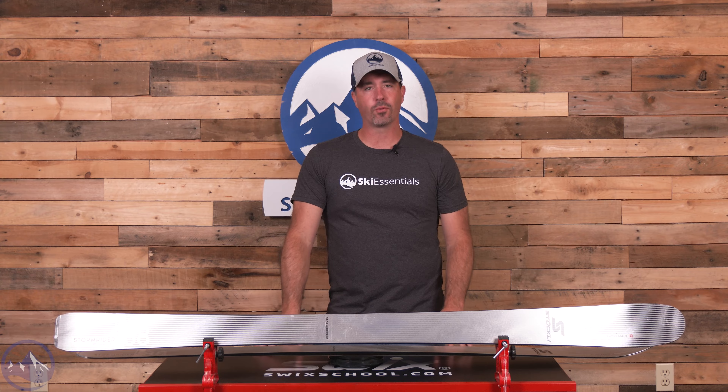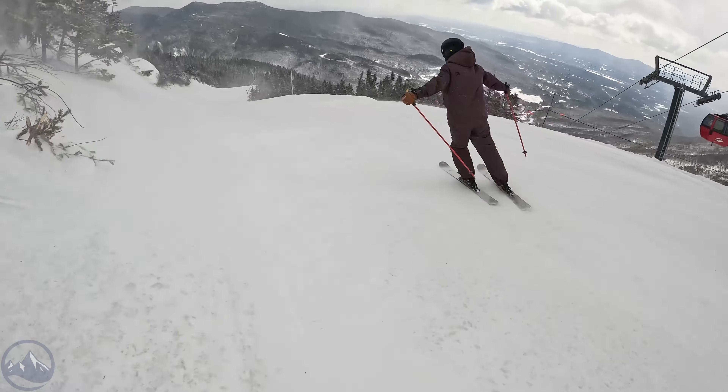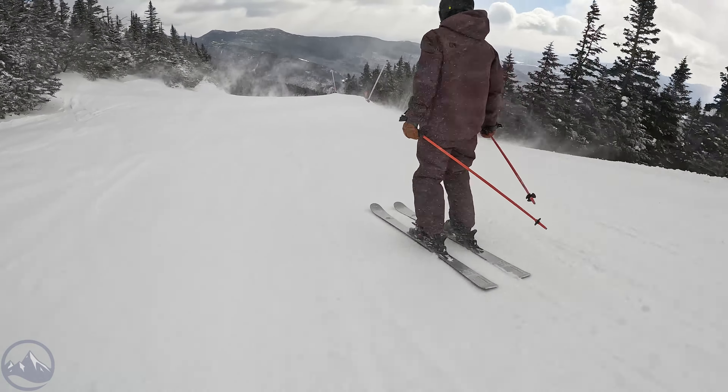Hey skiers, it's Bob with SkiEssentials.com. Welcome to our 2024 ski test. Got a pretty new Stormrider 88 for you today. Some small changes in the construction, but overall a very similar footprint and overall feel. Shiny new top sheet as well, so kind of taking this Stormrider into the next level.